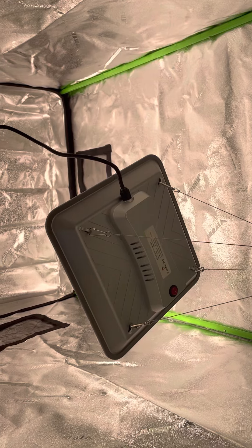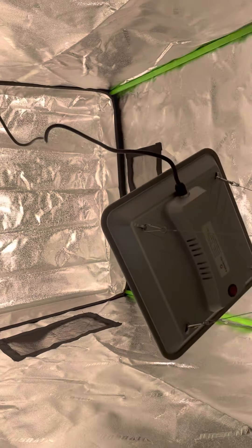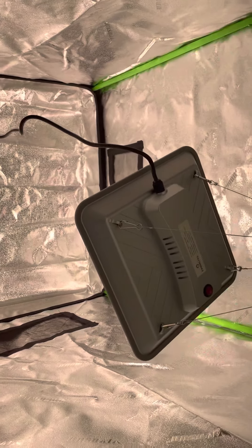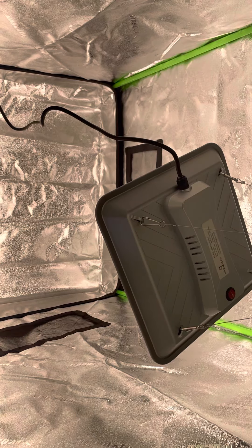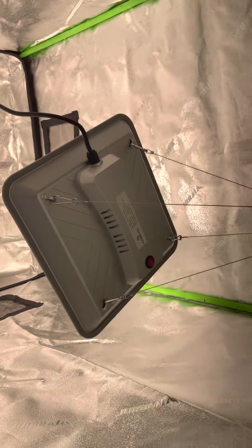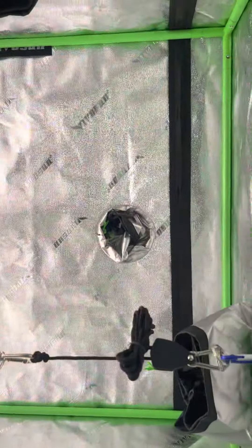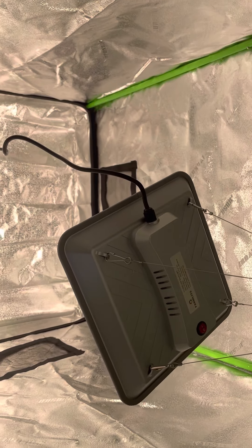I think if my plants grow super fast I might have to get another light, and I'd probably just get another one of these Farm Light ones because I really like this light so far. It's super lightweight and easy to set up. There's plenty of room up there to add another light, so you can do them side by side if needed.